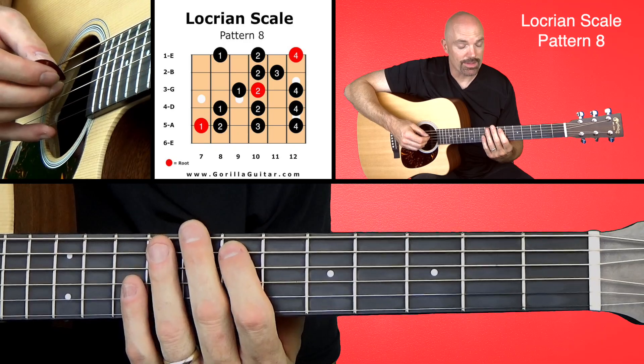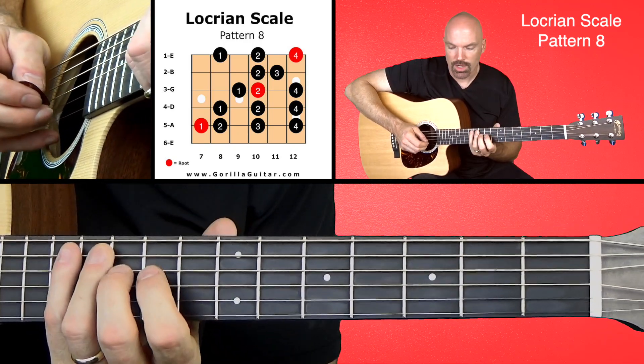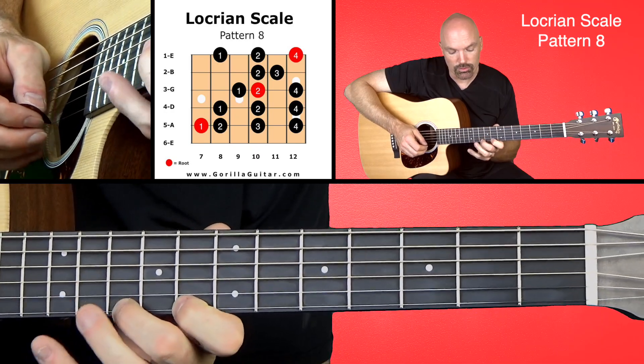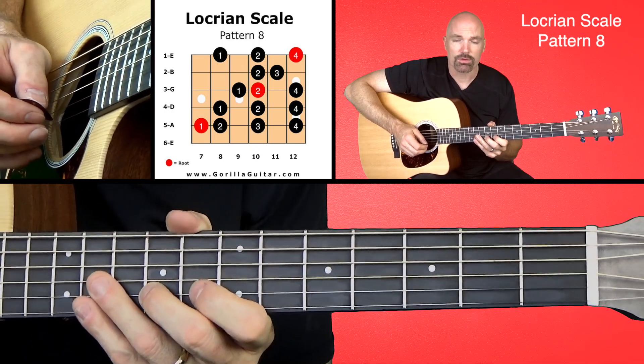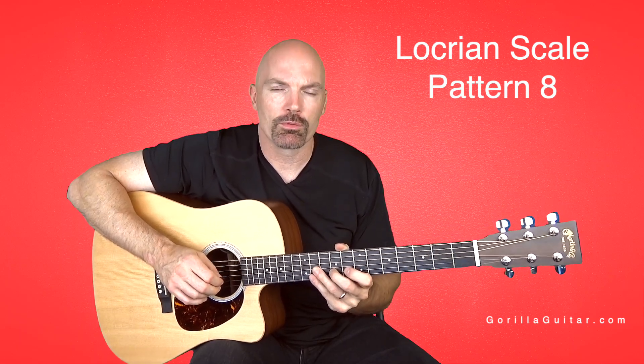So it's got a lot of things going on there. It's got that stretch at the beginning — that 1, 2, 3, 4 — and then the 2, 3 to 1, 2, 4 at the end is a little awkward. So anyway, practice that and get comfortable with it, and then when you feel ready, you can move on.